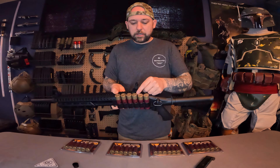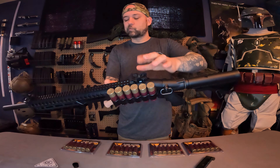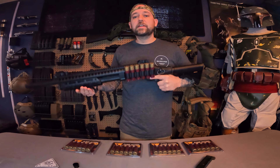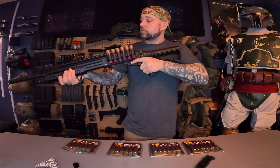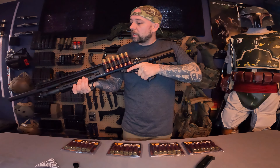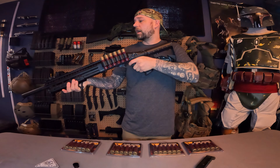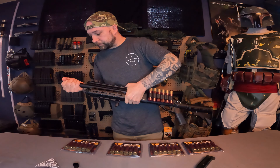Moving to the iron sights — they are flip-up, and in order to drop them down there is a push button. The handguard is full metal construction. When pumping the shotgun you have to make sure you go back all the way and then all the way forward for the BBs to properly feed.